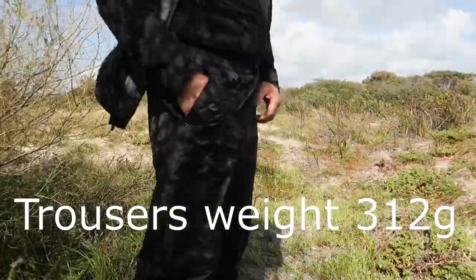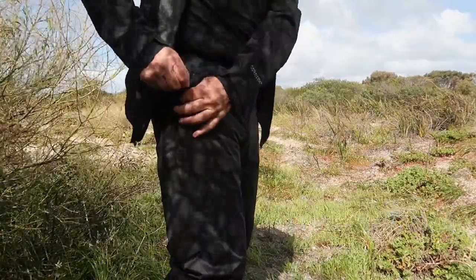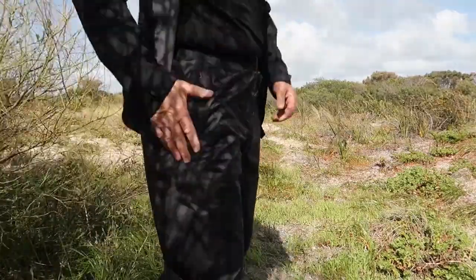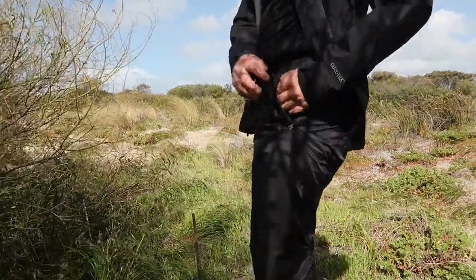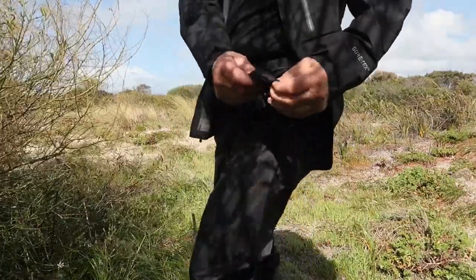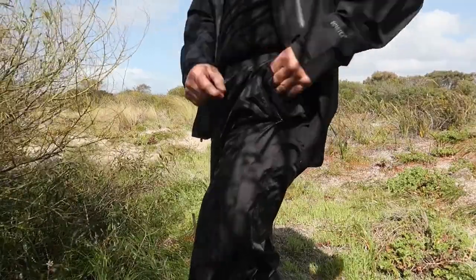They've got zip pockets on the sides — one on each side. YKK zippers again. The pockets are a nice soft mesh on the inside.